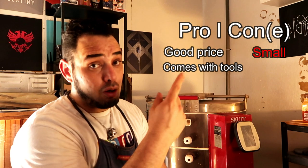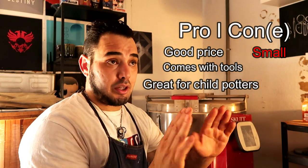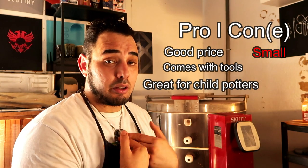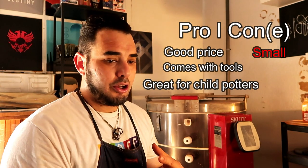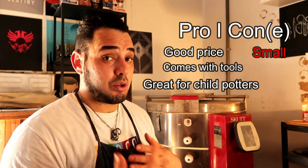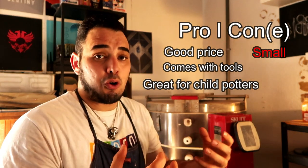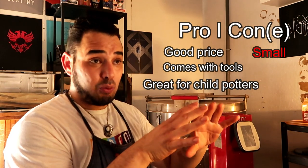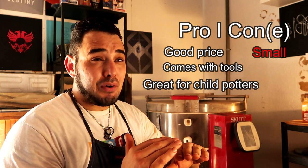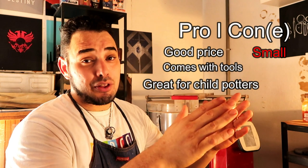This brings me to the third pro: it's fantastic for kids. If you're a fully grown adult, you're going to have issues with it being so small. But if you're thinking about getting this for a child who's just getting into the art form and wants their own wheel as a special Christmas gift, this is a great gift. Anyone from maybe three years old to eight or nine would love this.